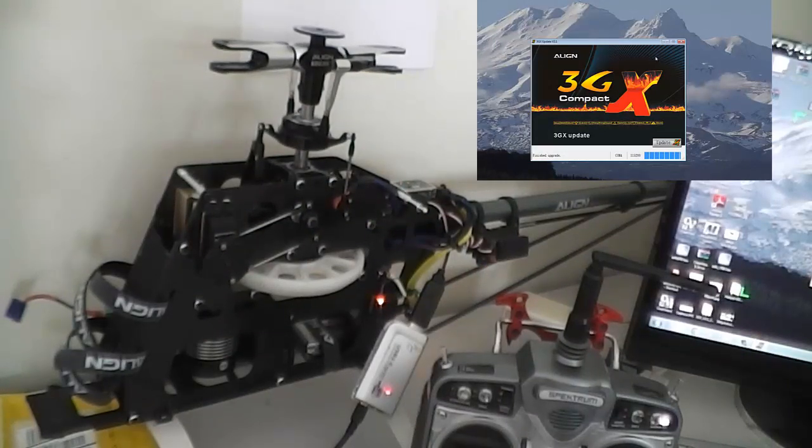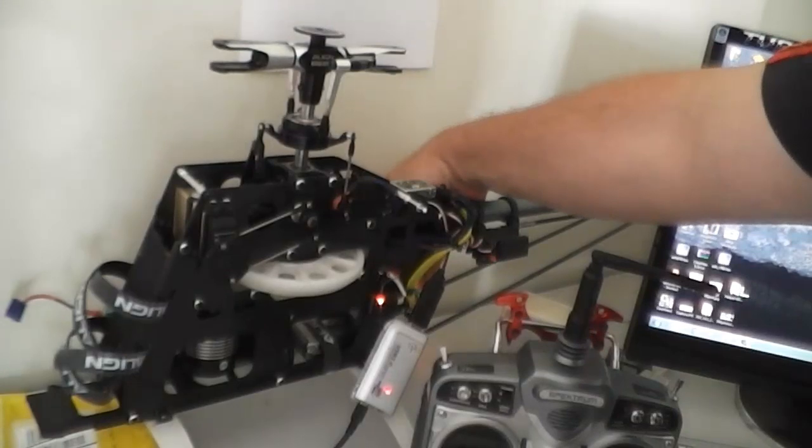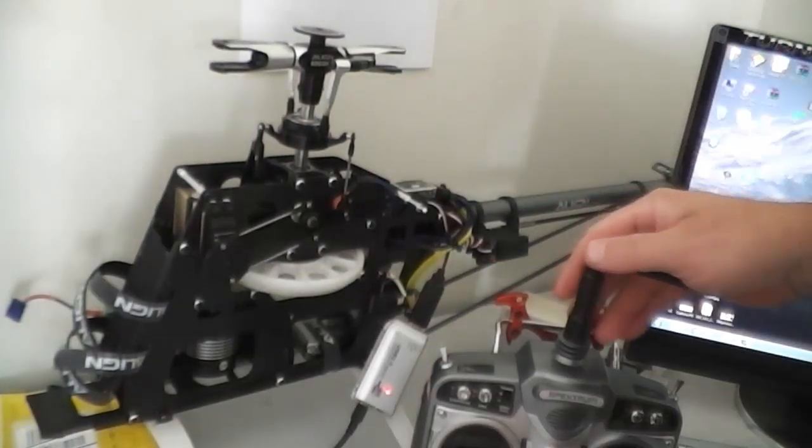It's re-initialized. Close the software, then power down the unit and turn your transmitter off.